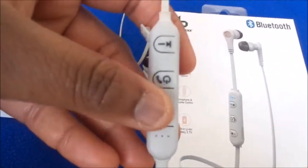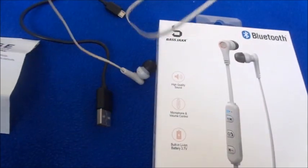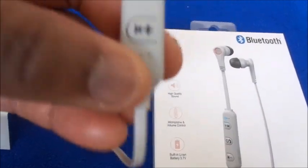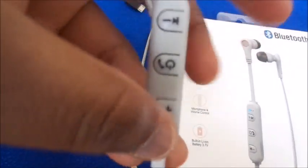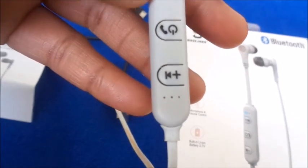If the earphones are not connecting or working, you most likely have a defective pair. Just take it back — don't ask me what to do. You paid for it, so go exchange it.